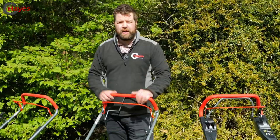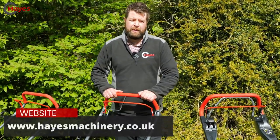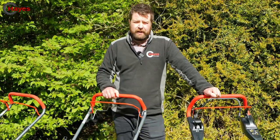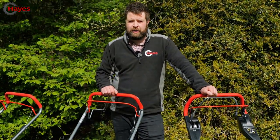The whole Alco range is available on our website for purchase and shipping within the UK. If these walk-behind mowers aren't large enough for your needs, we also have Alco tractors available - click the link below to view our video on those.